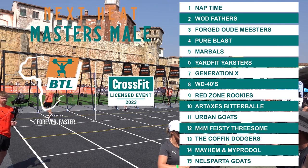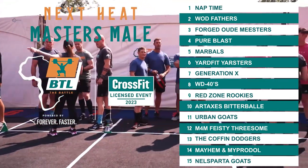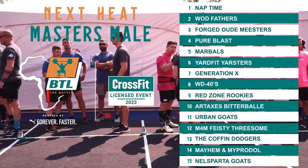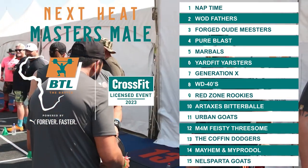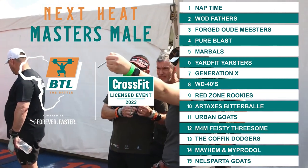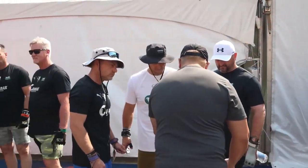We are back for Master's Heat Number Two. In lane one: Nap Time. Lane two: Wad Fathers. Lane three: Forge Odom Miesters. Lane four: Pure Blast. Lane five: Marbles. Lane six: Yard Fit Jousters. Lane seven: Generation X. Lane eight: WD 40s. Lane nine: Red Zone Rookies. Lane ten: Art Axes. Lane eleven: Urban Goats. Lane twelve: M4M Feisty Threesome. Lane thirteen: The Coffin Dodgers. Lane fourteen: Mayhem My Pro Doll. Lane fifteen: Now Sparta.